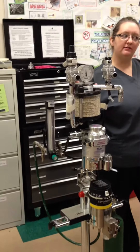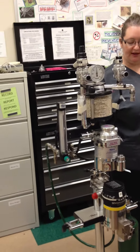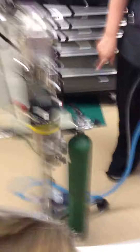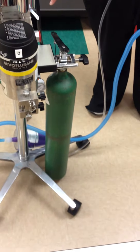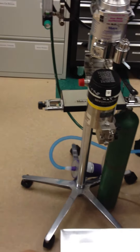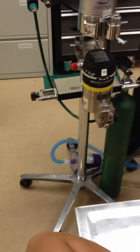Do you guys remember the parts of the anesthesia machine? Okay, what's this? Oxygen tank. Oxygen tank. What number or letter? H. Big H. H is huge.